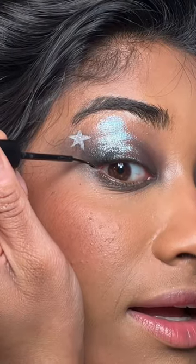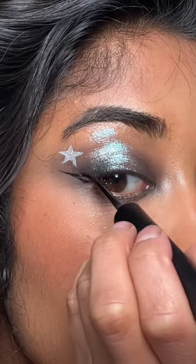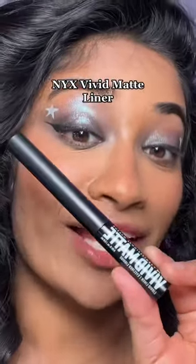Watch the flick. You are not gonna get a flick that thin with a felt tip liner. So thin — I could do the rest of my eye super easily. Can't get any thinner than that. NYX Vivid Matte Liner — you need this.